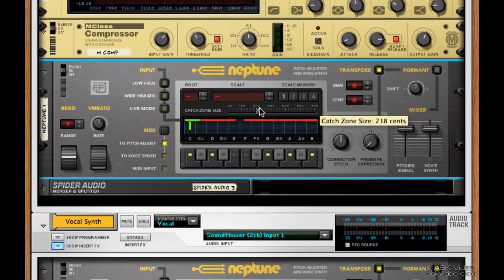Let's make the zones so that they touch each other so that there are no gaps. Now it's going to catch every note. Let's crank the correction speed and keep the preserve expression at zero. Now we sort of get that Cher or T-Pain effect, more or less.